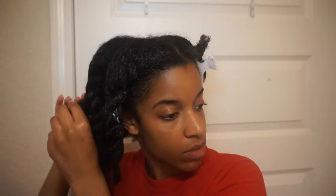Once each section is detangled, I simply roll it up and put it in a clip and move on to the next section. Here my hair is fully detangled all the way around, and I ended up putting a total of six twists in my hair once it was detangled — three on each side.